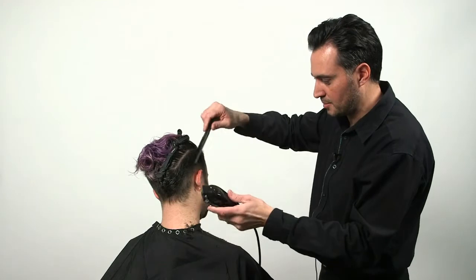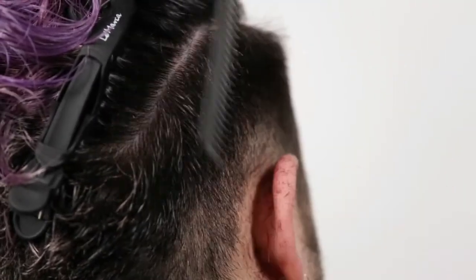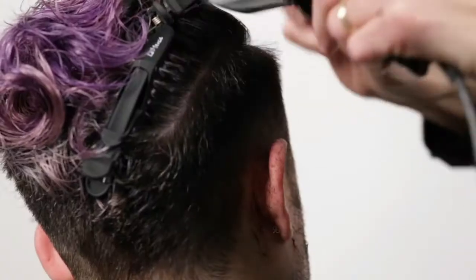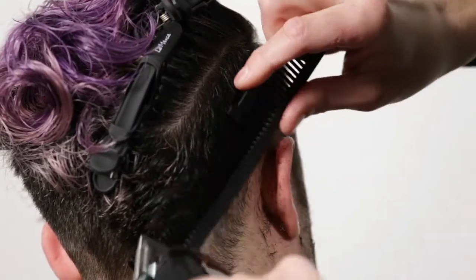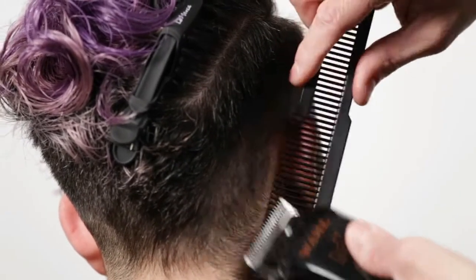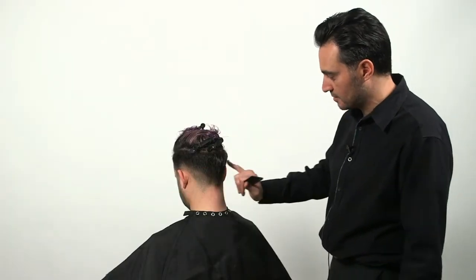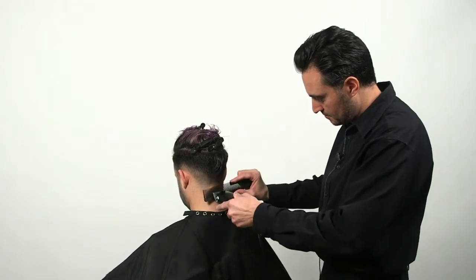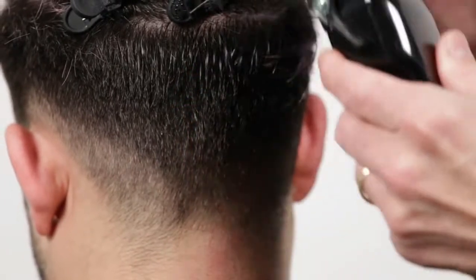As you can see, the idea is to keep the hair shorter to longer. Now I'm going to connect both sides with the back. The clipper follows the comb — the comb is what gives you the length.